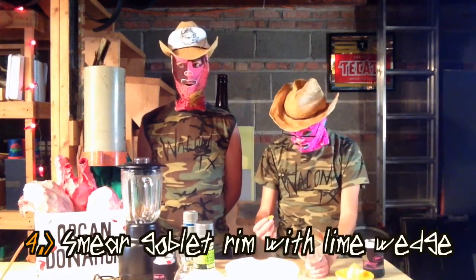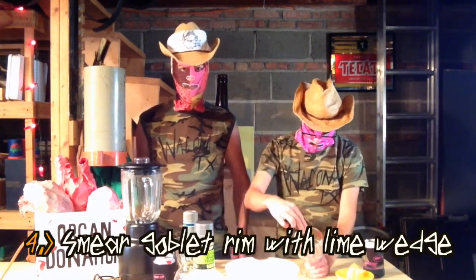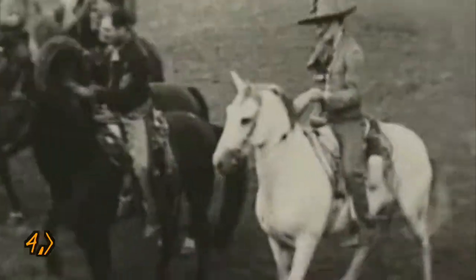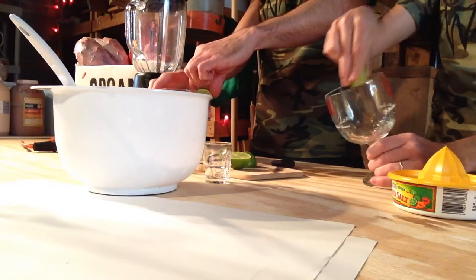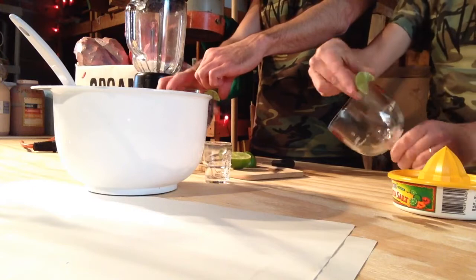Which brings me to step number four: smear the goblet rim with the lime wedge. So I'm applying pressure as I spin the goblet.